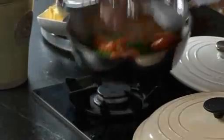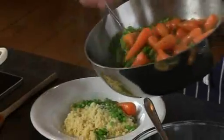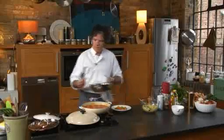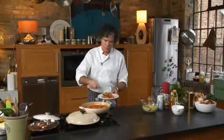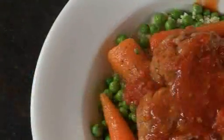Then your vegetables — nice peas and little baby carrots that kids love. Then three meatballs per portion is good: one, two, three. Give the sauce a bit of a stir. It's a great midweek meal — lamb meatballs on parsley couscous with peas and carrots. Really tasty.